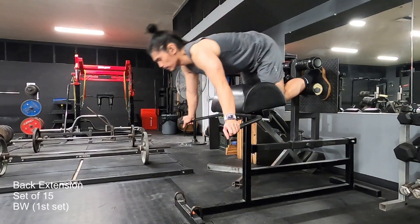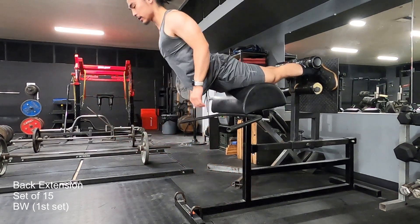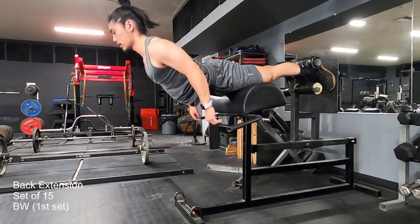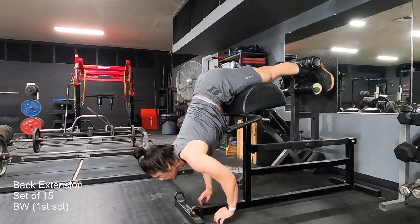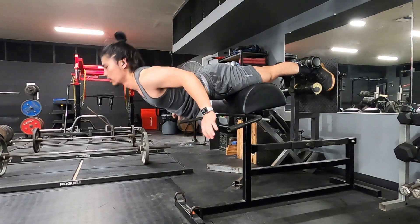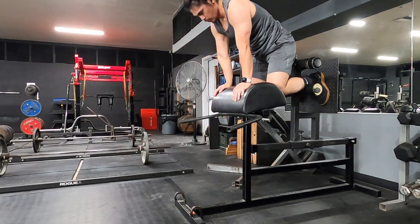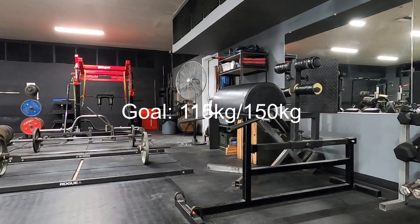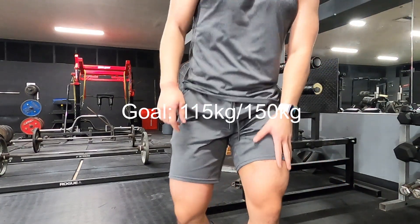I finished off with one set of back extensions. I didn't have a lot of time today, and I didn't want to push too many back extensions because I know I'm going to be on my feet for the whole night at work — it's going to be a problem if I start tensing up and struggling overall. That's it for my first SBD day. Thank you for watching.